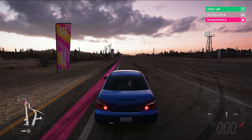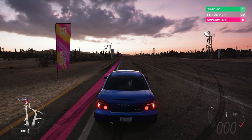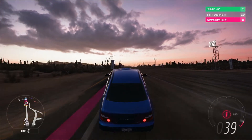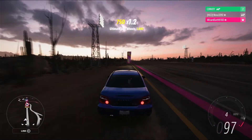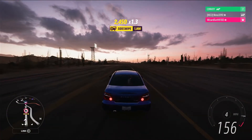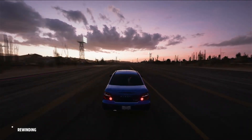Now here we are at the quarter mile. Basically the way you launch this car is put it into launch control, and then once it's time to start the race, let go of the brake and just launch as normal. As you can see, that was really bad, so let's run that again.